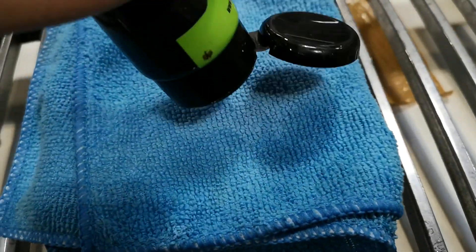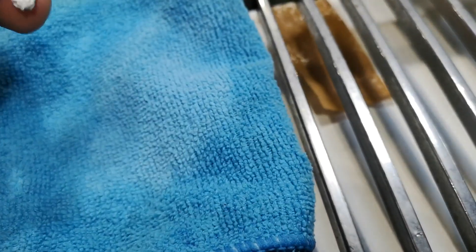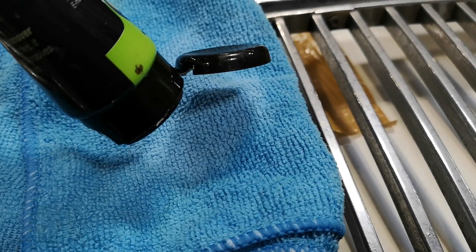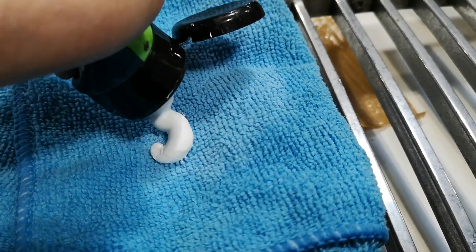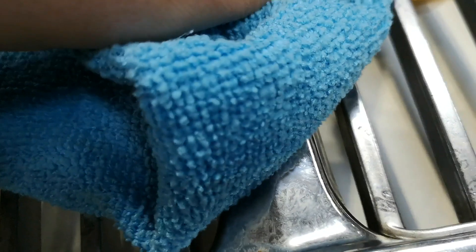I'm going to start by giving the grille a bit of a cleanup. I used some cutting compound to basically go over the chrome and remove any imperfections, or as many imperfections as I could. I spent around five to ten minutes doing this and buffing everything up. I also did exactly the same thing on the central pieces of the grille.